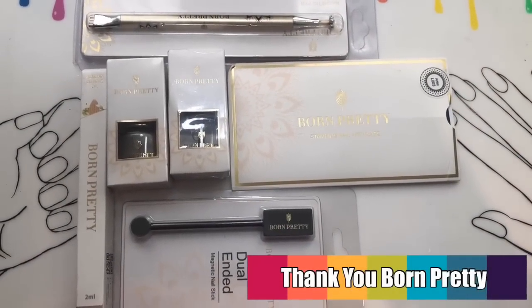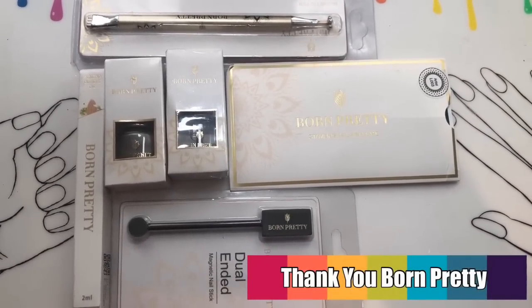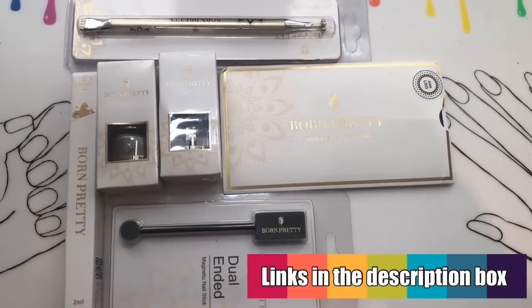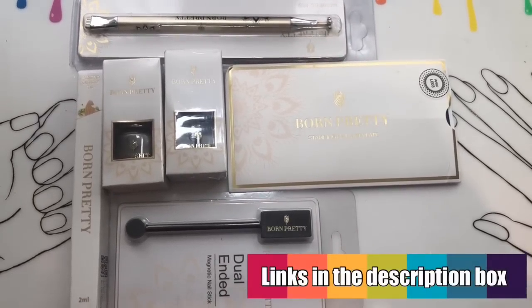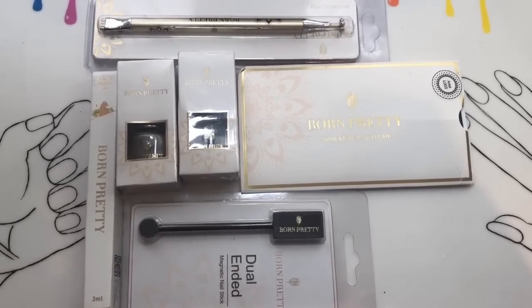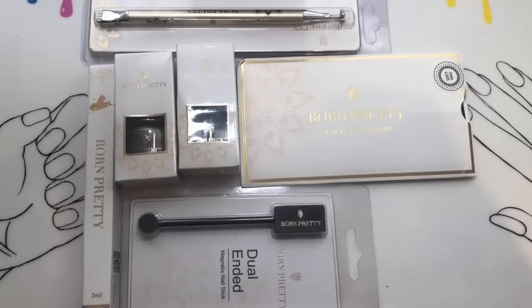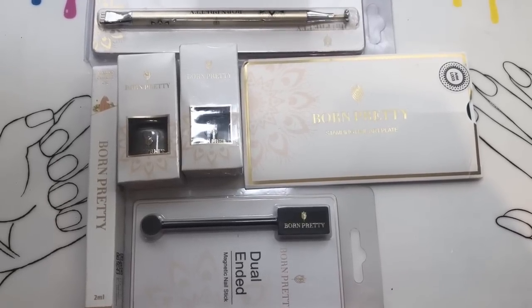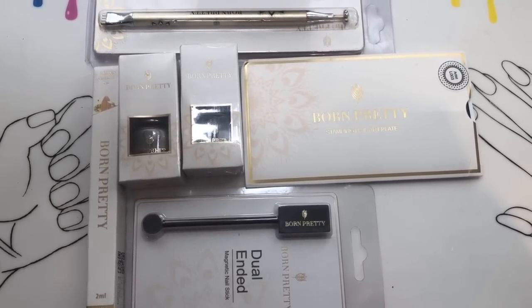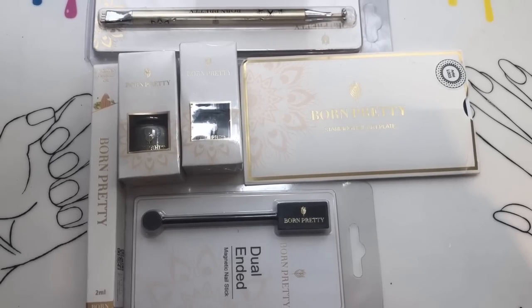Hey jelly babes, welcome back to my channel! I have some goodies from Born Pretty that I'm going to be reviewing for you today, so thank you so much Born Pretty. All details are in the description box. Please use my 10% discount code which is gel10 — and that will work even if the item is already on sale.